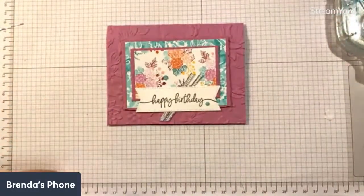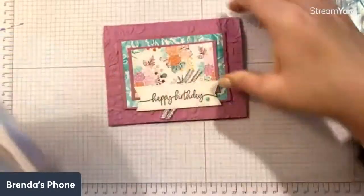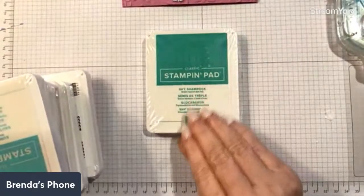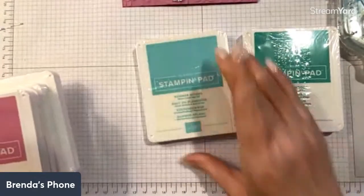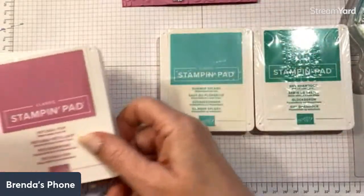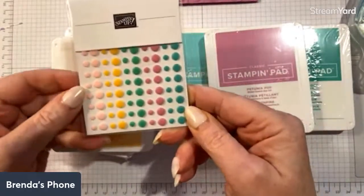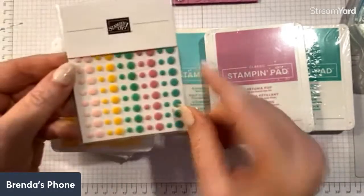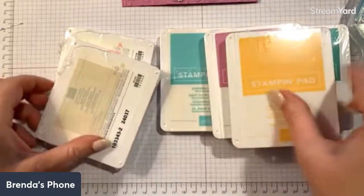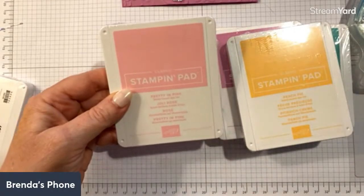Let me quickly show you the new in colors since I talked about them — last week we saw a chart. The ink pads I haven't even unwrapped yet. Here is Shy Shamrock — that's the green. Here is Summer Splash, very similar to Bermuda Bay. This is Petunia Pop. And these are the new in color dots — how pretty are those, like little candy buttons! Then we have Peach Pie, a new peach color, and the last one is Pretty in Pink, which is a returning color that's been added back.